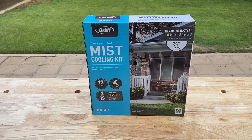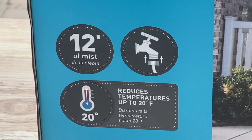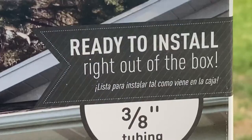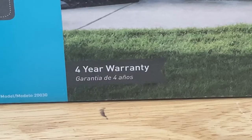The Orbit Mist System comes as a complete kit, and the kit is preassembled. The package says it creates 12 feet of mist powered by connecting right to an exterior water faucet. It claims to reduce the temperature in the area by as much as 20 degrees. The kit is made of a 3/8 hose that is ready to be installed right out of the box, and it also carries a four year warranty.